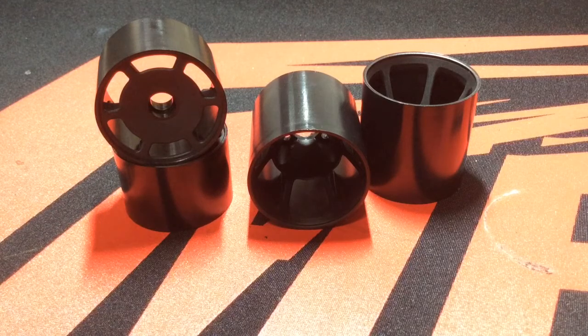Now JFT also produces foam to go along with their wheels. Their foam compounds are, from what I hear — I haven't tested them yet — but really good. Especially the S compound, which seems to be the go-to choice for carpet racing. But today we're just going to take a look at the wheels selection here.